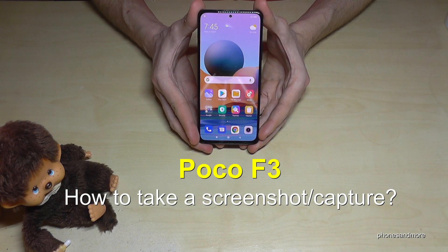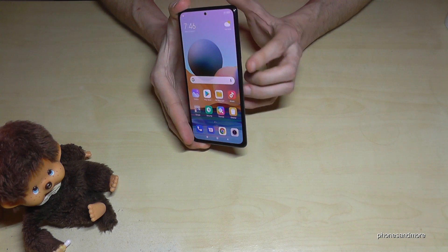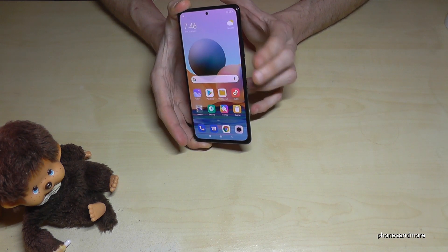Hello everybody, I want to show you with this video how you can take a screenshot with the Poco F3. There are two ways — let me show you the first one. It works with the buttons: you will need the power button and the volume down button. Press both buttons at the same time.